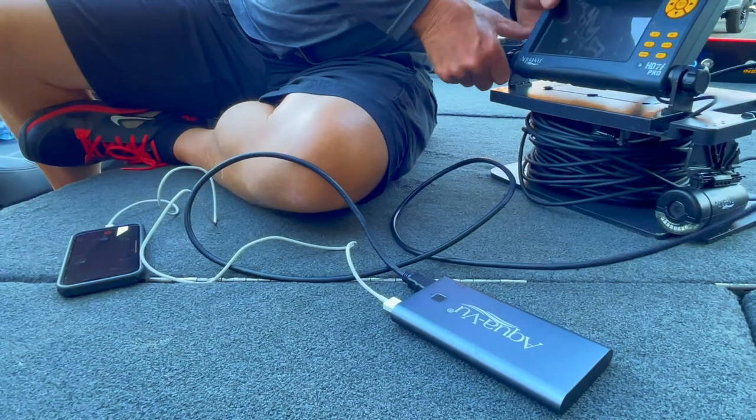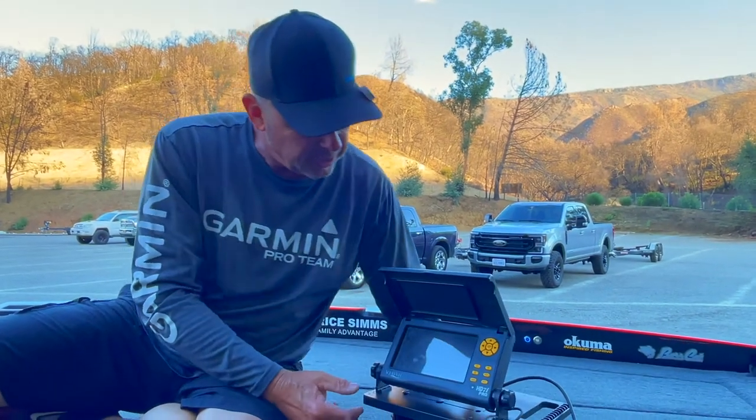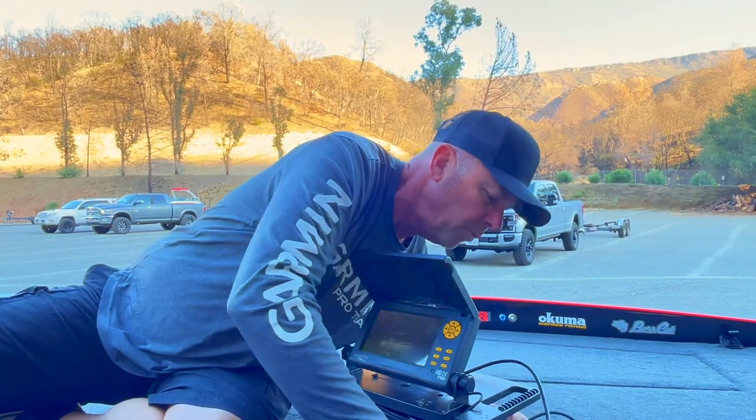Okay, now you turn on this unit. One thing I noticed — when you have this HDMI cable on here, be careful, don't push this all the way down because that'll bend that HDMI cable. So let's turn it on.